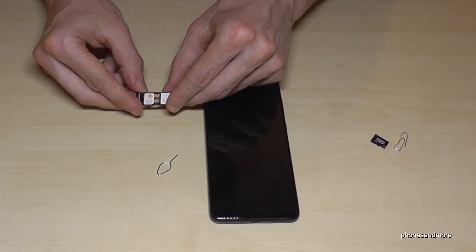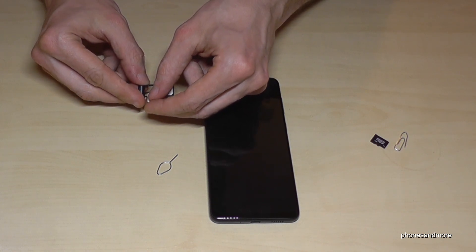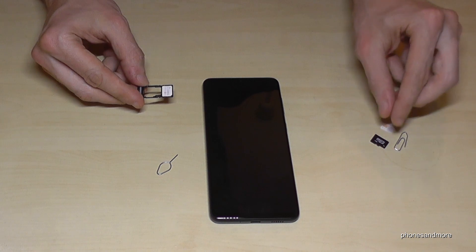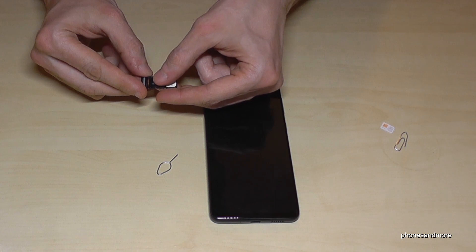If you want to extend the internal storage, you can add a micro SD card here. But then you cannot have a second SIM card, because the micro SD card needs the full space in that slot.